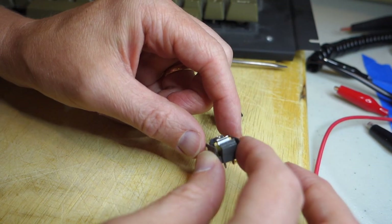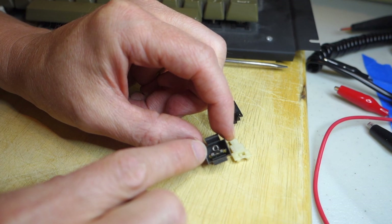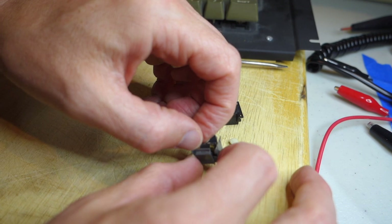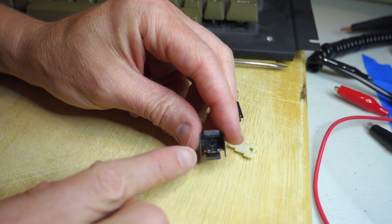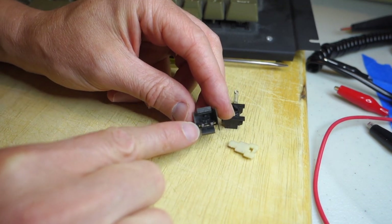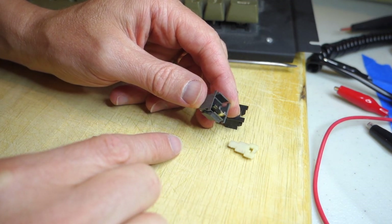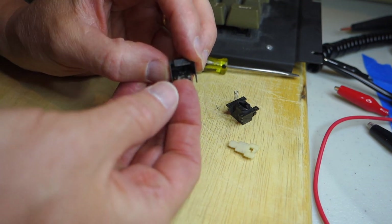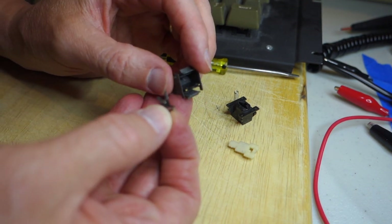Inside we have a spring that goes down the middle and fits into a little tab, and then we have the actual switch plate itself. These are very similar to the ones in the Apple IIc that we fixed about a year ago, so hopefully we can use the same techniques.